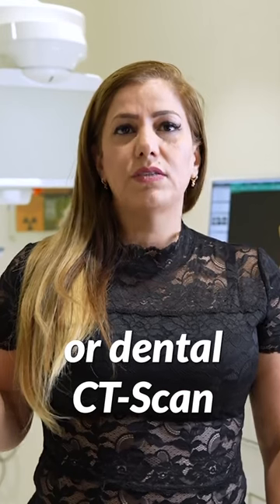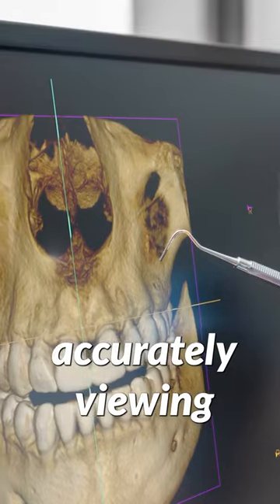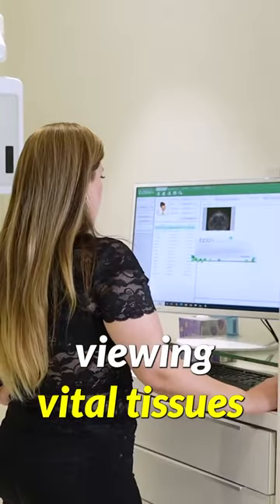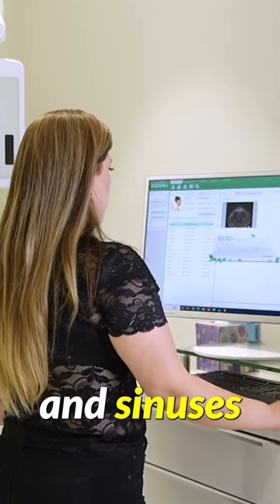CT scan, or dental CT scan of your jaw bones and your teeth, is essential for accurately viewing and evaluating bone volumes, density, as well as viewing vital tissues such as locations of the nerve, blood vessels, and sinuses.